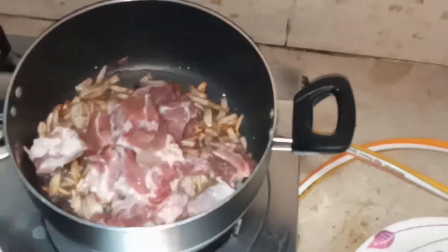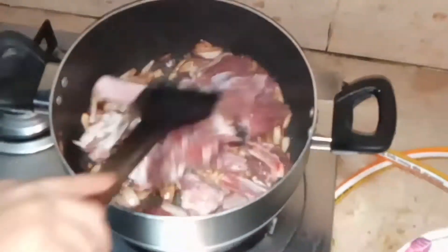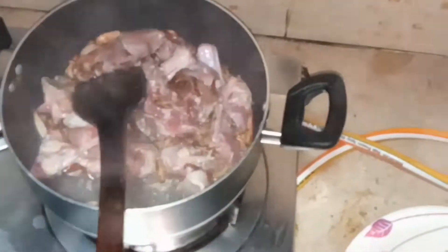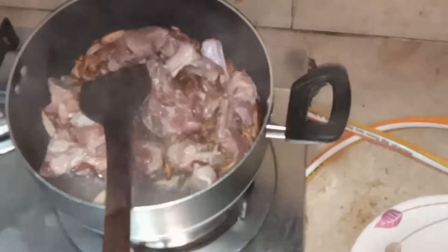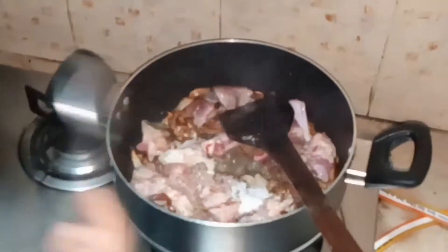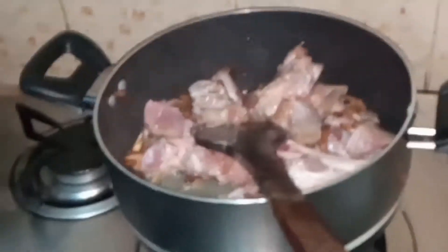Now I am going to add my mutton in it. After adding the mutton I'm going to stir it a little bit, then I will be adding salt in it. We will add the salt first because that tastes better. I'm going to mix it and stir it a little.